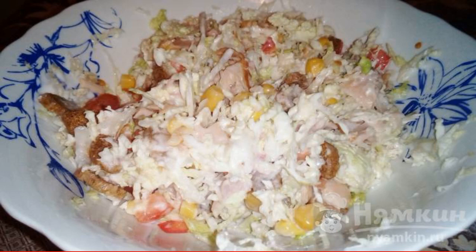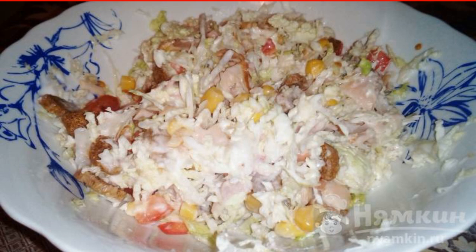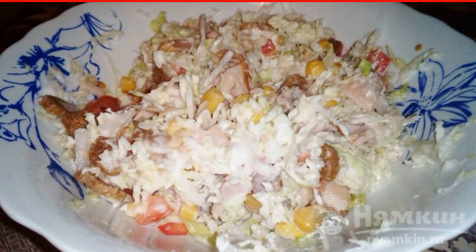Salad with Peking cabbage and smoked ham is a delicious and bright salad. It will look great on the table not only on a regular day, but also on a holiday. The salad has a delicate taste with hints of smoked meat, and crackers complement this salad even better.